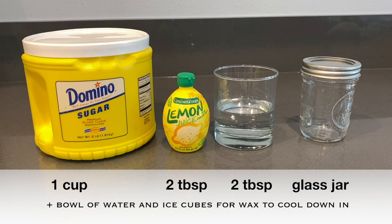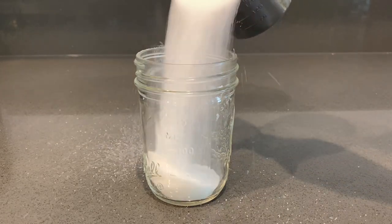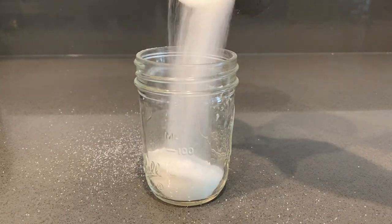You are also going to want to get a bowl, fill it up with water, and put some ice cubes in it towards the end so that your wax can be cooled down faster and won't be as hot.